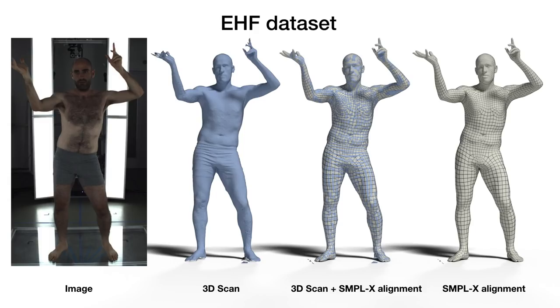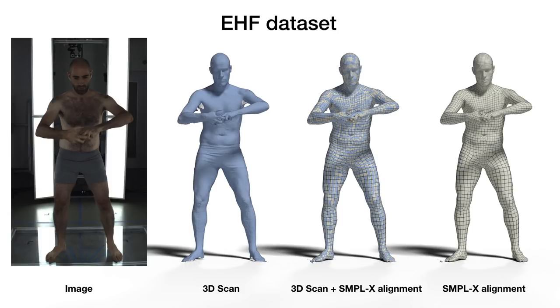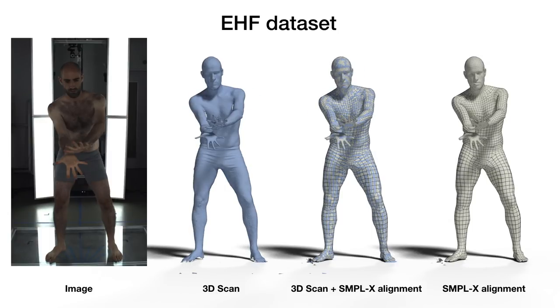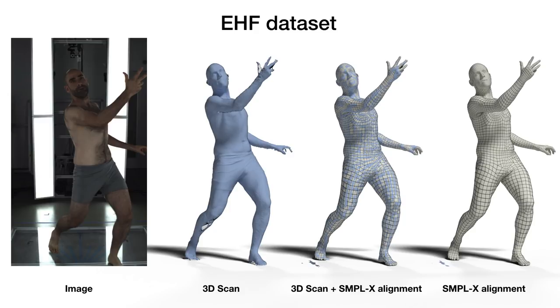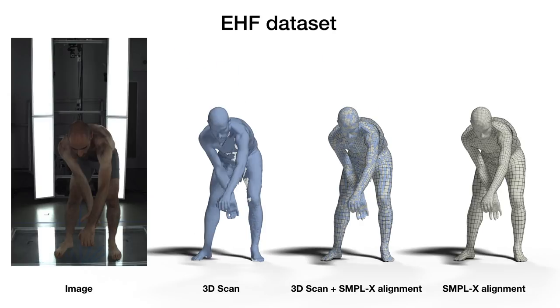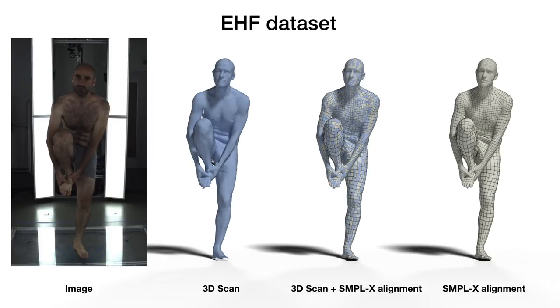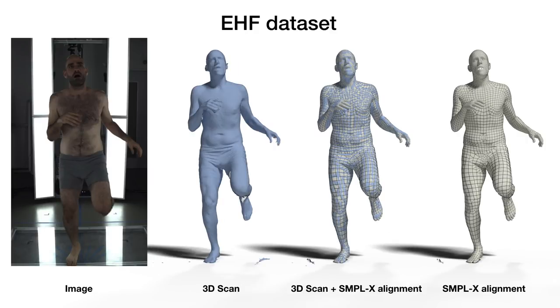Besides the new SMPL-X model and the corresponding fitting method SMPLify-X, we also contribute a new dataset to enable evaluation of our expressive capture. We create this dataset by aligning SMPLify-X to detailed 3D body scans and carefully curating to select 100 accurate alignments with diverse body poses, hand pose, and facial expressions. We call our dataset EHF, standing for Expressive Hands and Face. To the best of our knowledge, this is the first dataset including pose and shape ground truth for body pose, hand pose, and facial expressions.